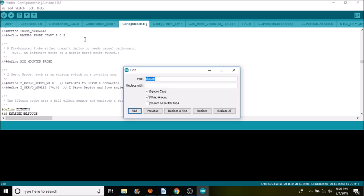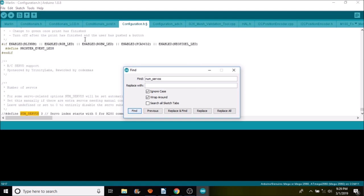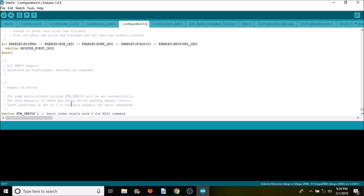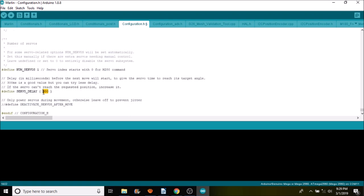Next, search for NUM_SERVOS. This is also commented out, so remove the comment to enable it and change the number of servos from three to one. As you can see, there is one delay value specified here — if you had three servos you would add comma 300, comma 300 for the delay in milliseconds for each servo.